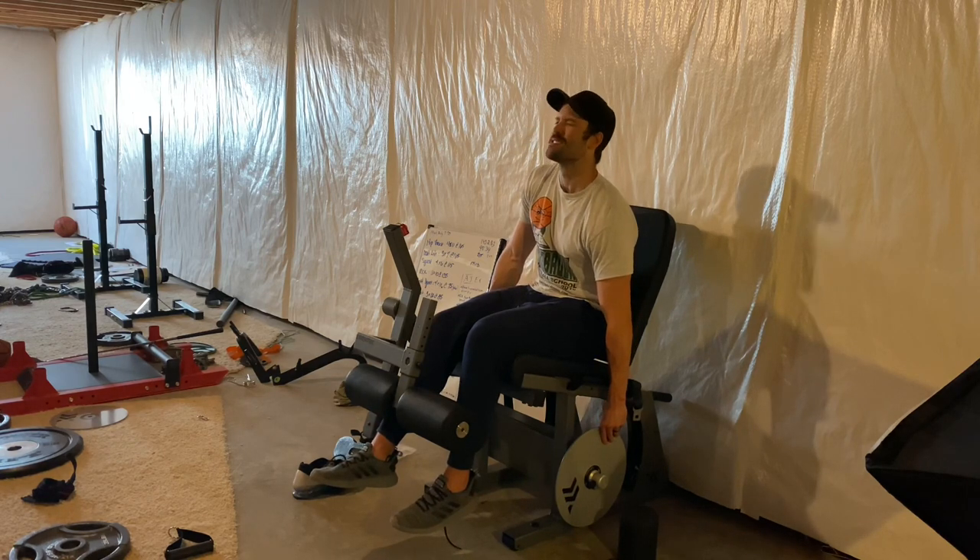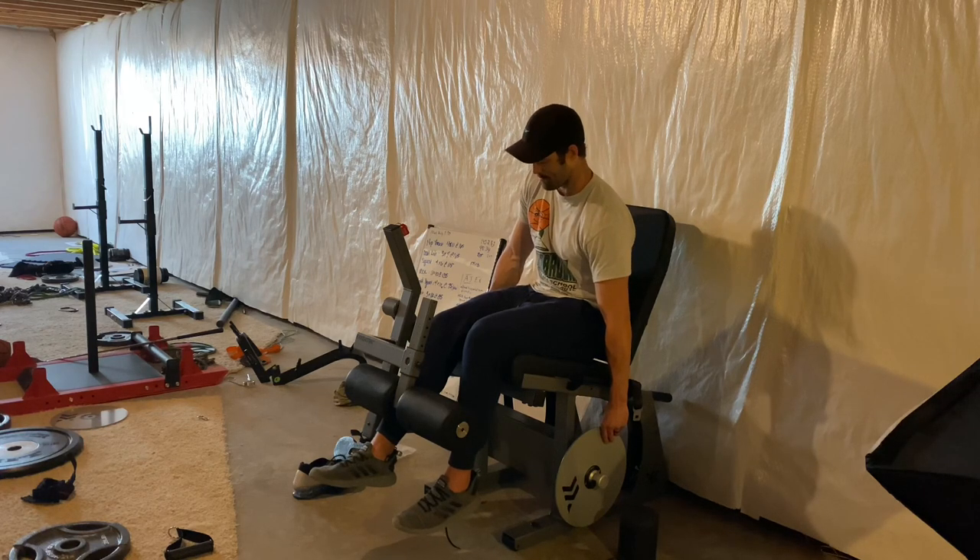I hope that makes sense, everyone. Just wanted to share the training update with y'all. Hope you guys enjoy. Take care, I appreciate y'all as always. Thanks, bye.